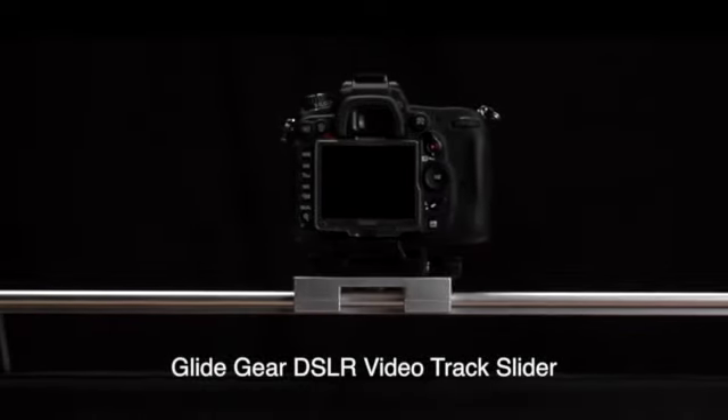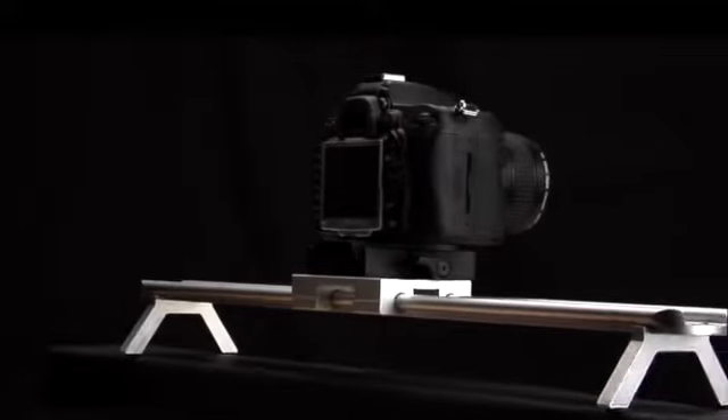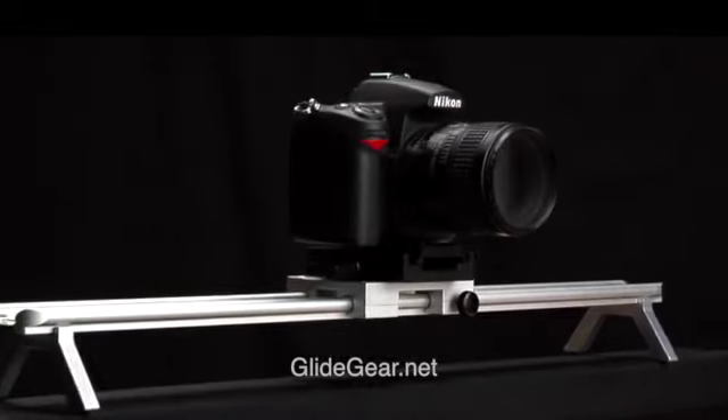This slider has detachable legs, which, for my purpose, was very important. Basically, it's designed to be used as a horizontal slider. However, I knew that I could easily find a way to make it work as a vertical slider.